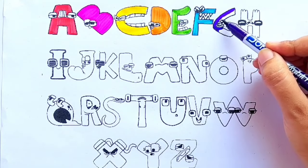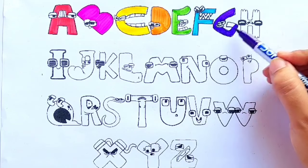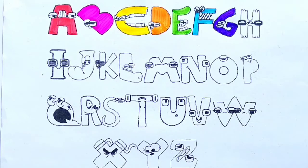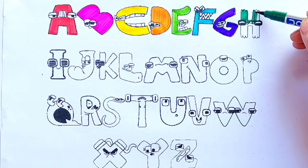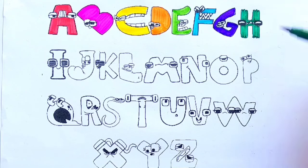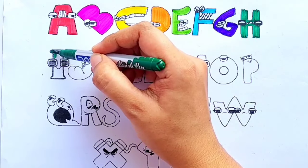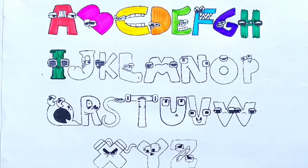Purple color. G for giraffe. Green color. H for head, hat. Green color. I for igloo.